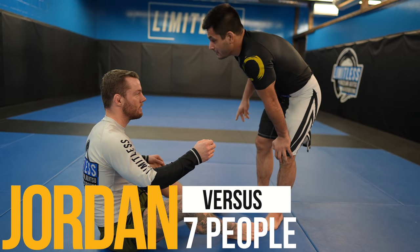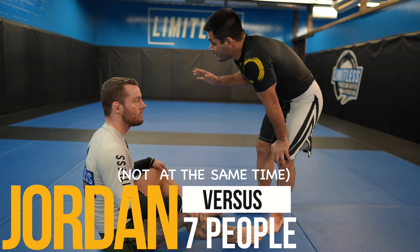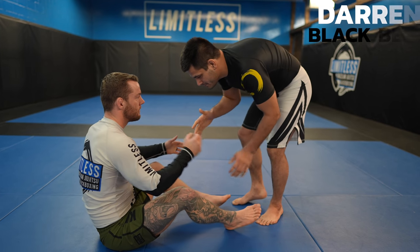What's up guys, today we're doing a shark tank. Every minute I'll have a new opponent and as always I'll explain everything that's happening as we go.